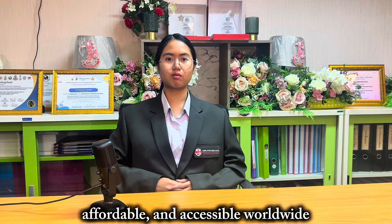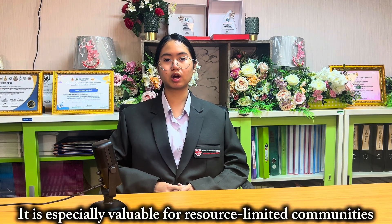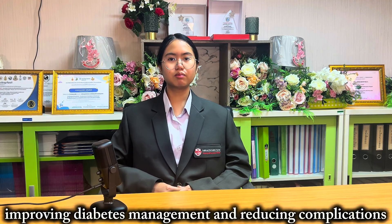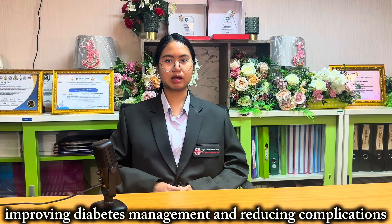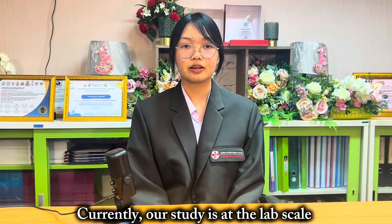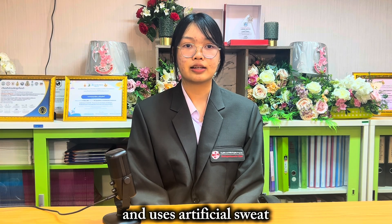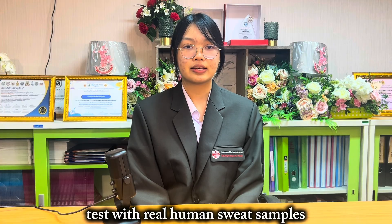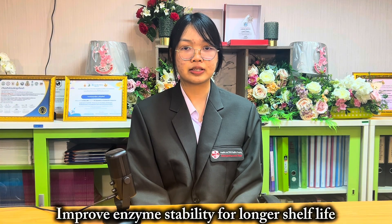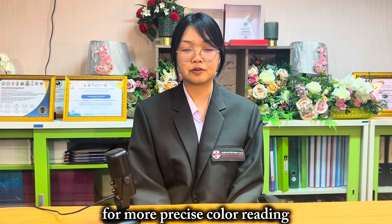This patch could make glucose monitoring painless, affordable and accessible worldwide. It is especially valuable for resource-limited communities and could encourage more frequent monitoring, improving diabetes management and reducing complications. Currently, our study is at lab scale and uses artificial sweat. Next, we plan to test with real human sweat samples, improve sensor stability for a longer shelf life, and develop a smartphone app for more precise color reading.